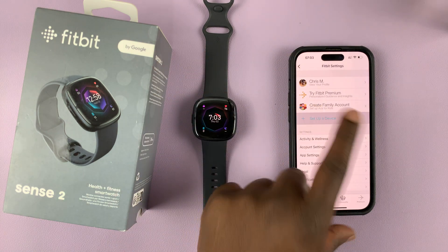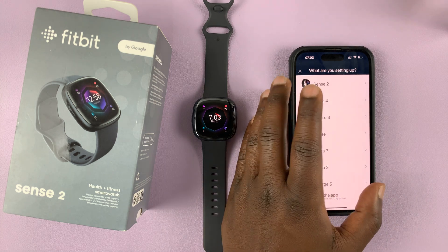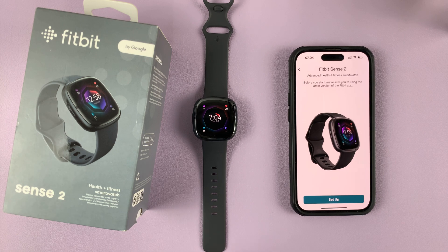Select 'Set up a device.' You're basically going to go through the process as if you're setting up a brand new device. Select Sense 2, because it's a Sense 2 Fitbit you're trying to repair, and then tap on Set Up.